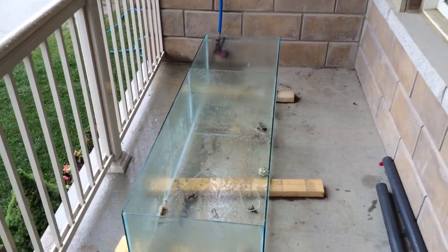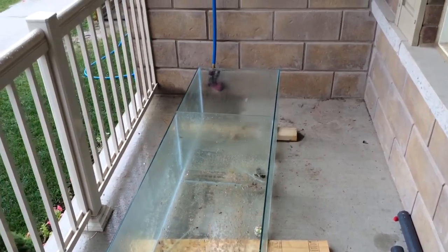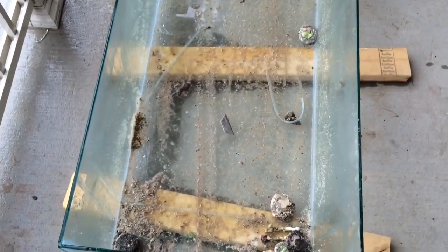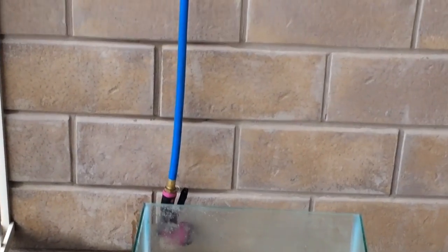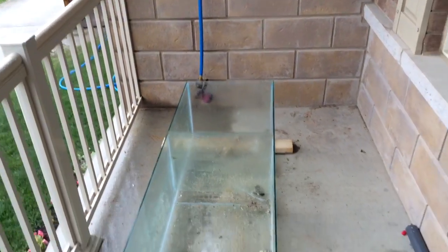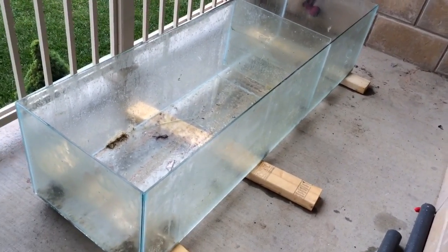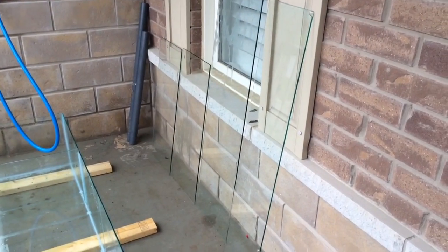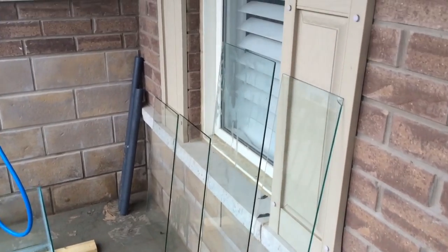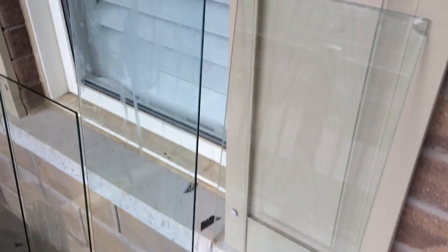Before we get this tank set up, we need to address the sump filtration system. This used sump was provided by my client — he picked it up offline — and he's looking for me to build and design it to work as best as possible in his scenario. There is one pre-existing glass baffle that I'm going to leave in place and incorporate into the new sump design. I already have some glass pieces here, cut and clean, ready to be sized and siliconed in.